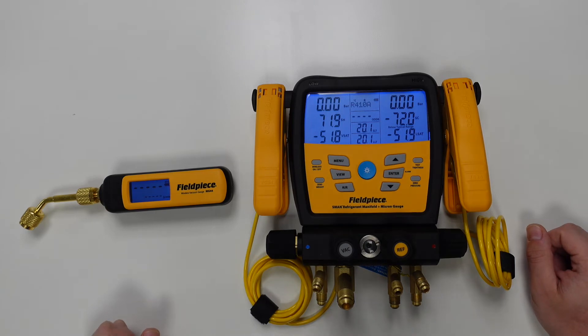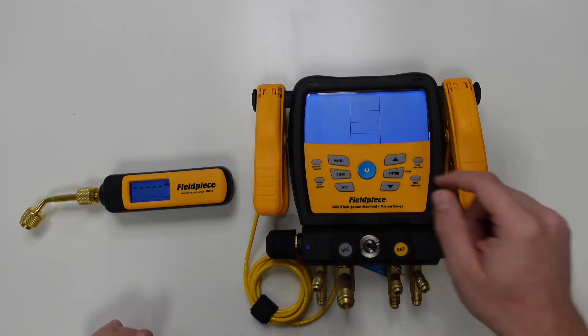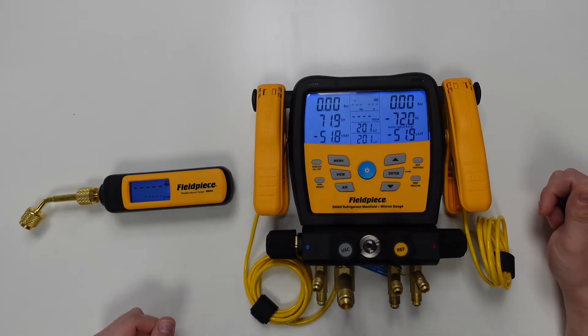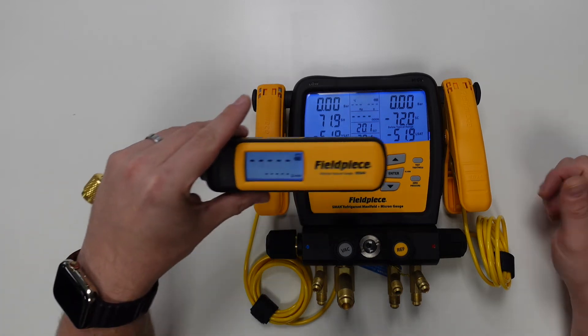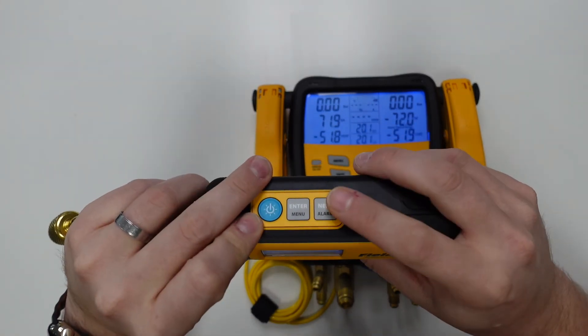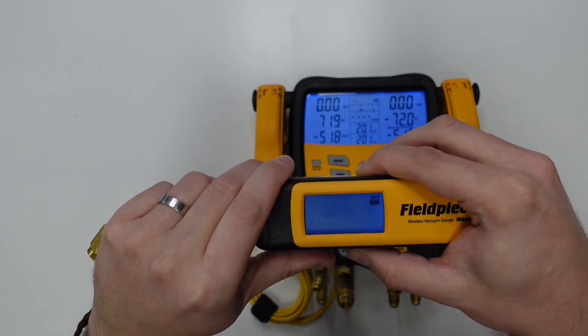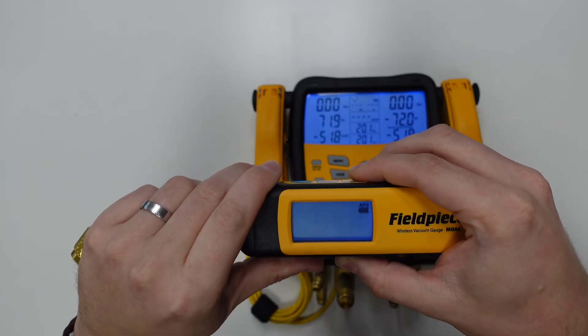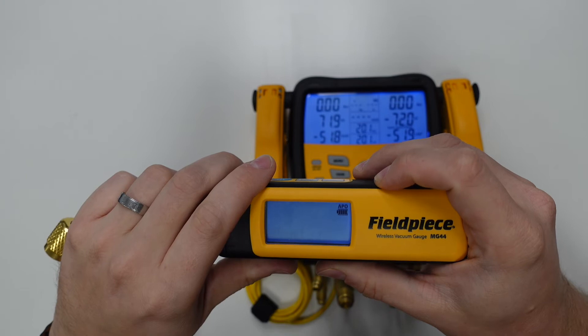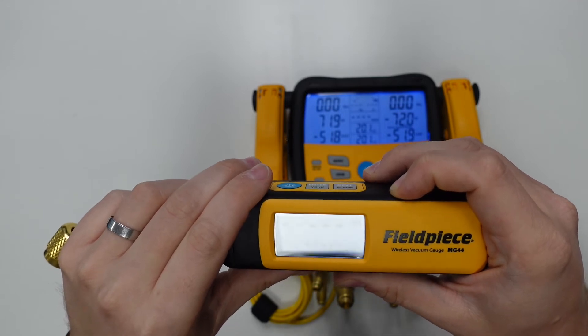Once we have everything powered on, we need to ensure that the wireless functionality is turned on on both tools. Starting with the manifold — we simply press and hold the wireless on/off button until the display shows the wireless symbol with 'on' next to it, and then we know we're good to carry on. Now we go to the vacuum gauge. We press and hold the menu button on the top, then scroll along using the next button until we see the word 'start' with the wireless symbol next to it. We then hit the enter button to confirm and save, which turns the wireless communication on.